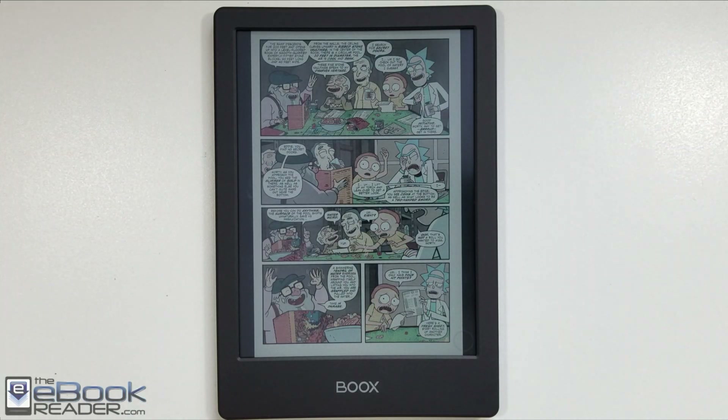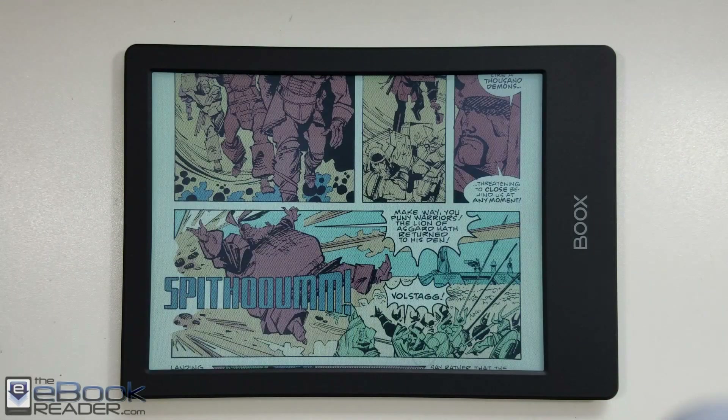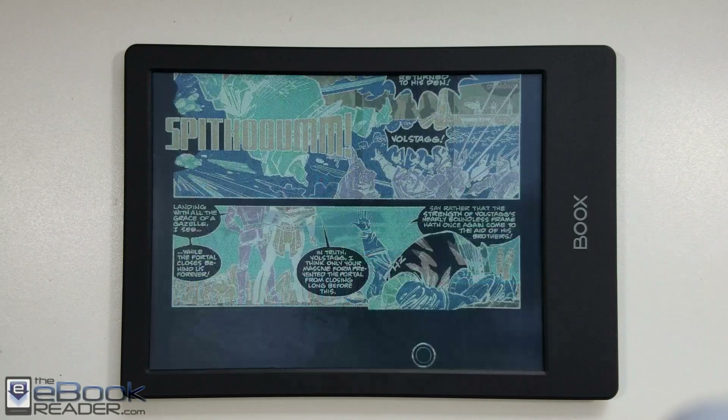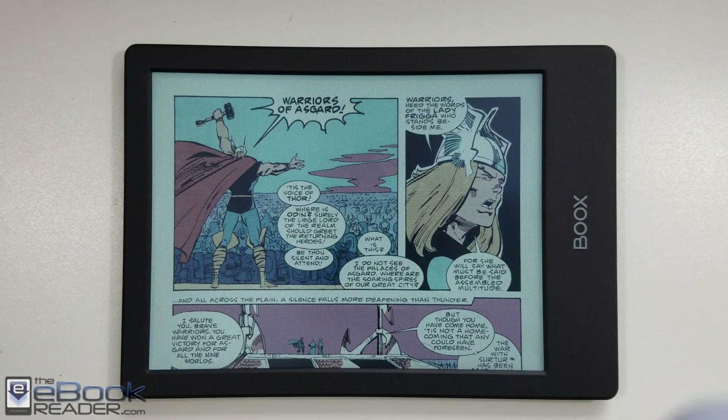It supports 4,096 colors. It's not anywhere as vibrant as a tablet, but as you can see here, the color does show up quite well. I do not have a problem with the color. The color accuracy is not the greatest if you compare it to a tablet, but the color does look quite good for stuff like comics and magazines.